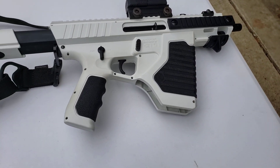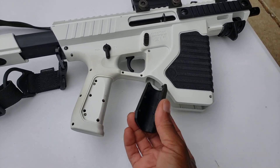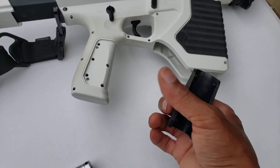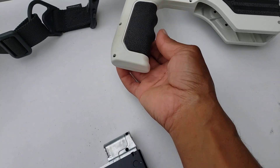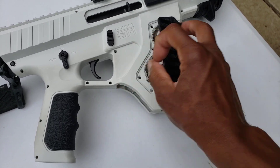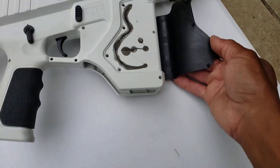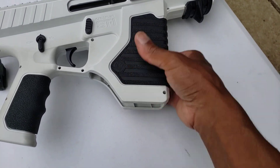For the rubber overlays on the grip and the magwell — this one has already come off. It uses little pins inside that press into holes, but it comes off really easily, especially if you hit it from the side. On the magwell, this one has also started to come up a little. You can see where they applied some adhesive, but it's no longer sticking, so you either have to apply more or keep it pressed in.